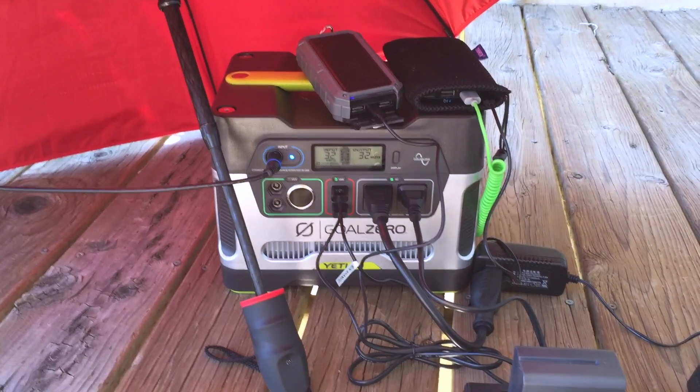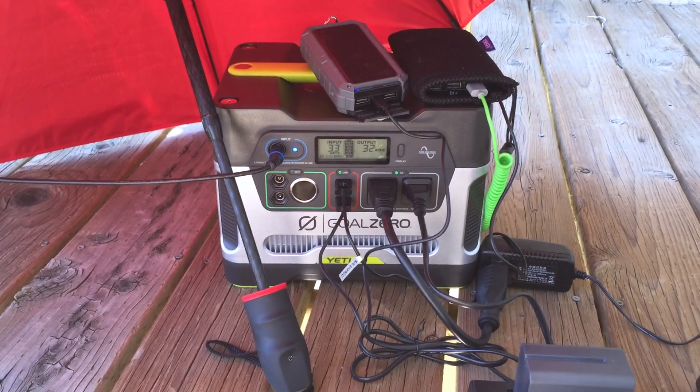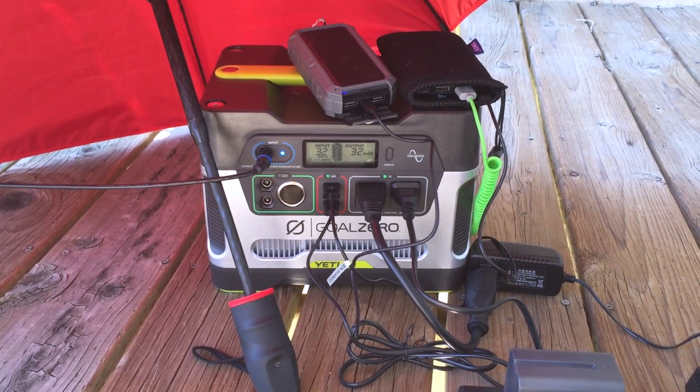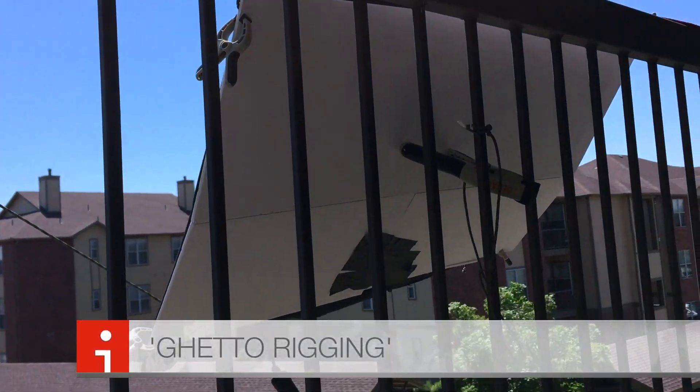I'm paying $200 and getting about five more watts than the $150 to $170 Boulder 30 panel — which is static and solves the problem of trying to prop this thing up to get the right angle.